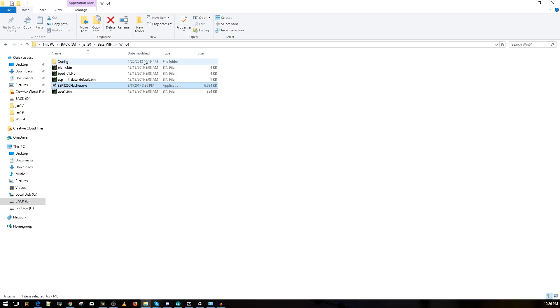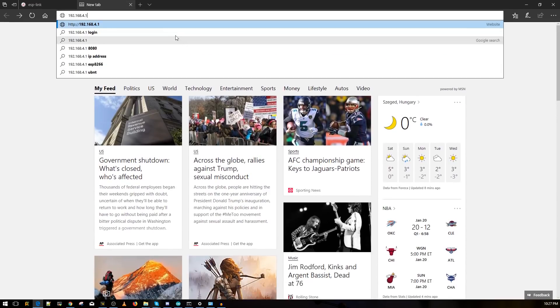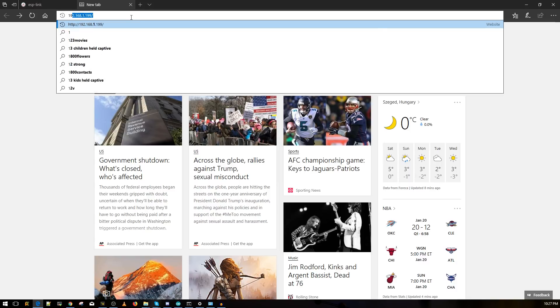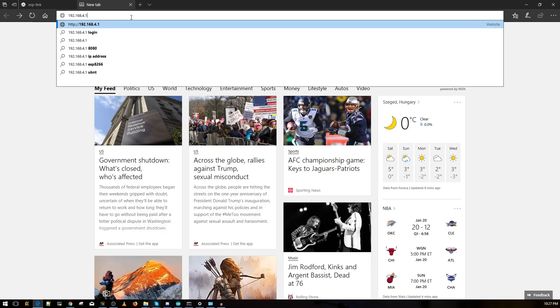Now search for Wi-Fi networks on your PC. You should find one called 'ESP' followed by a random number — click on it and connect. There's no password. Once connected, open a web browser and enter the IP address 192.168.4.1, then press Enter. I'll leave this IP address in the description.